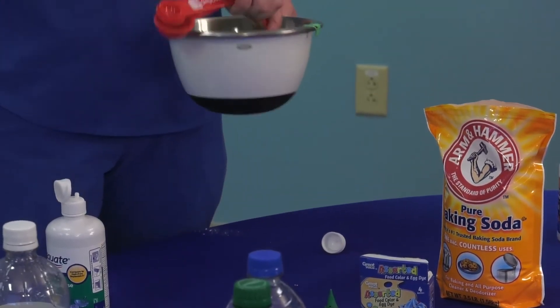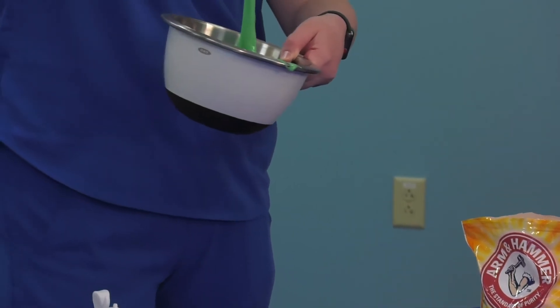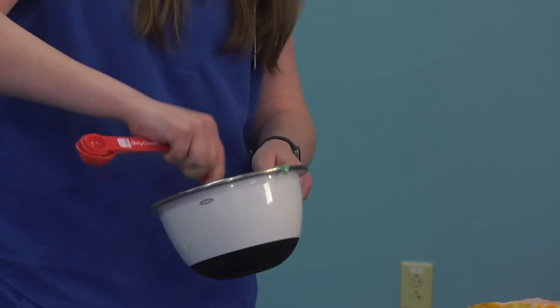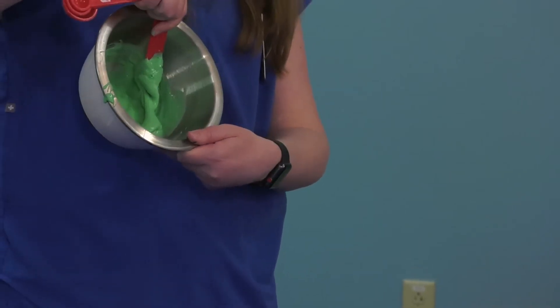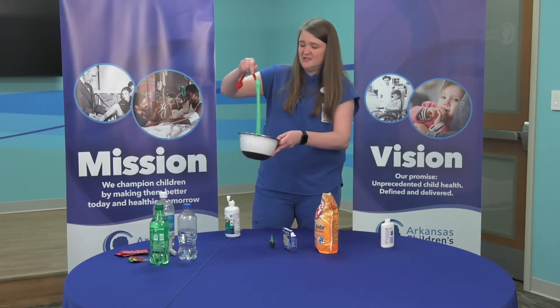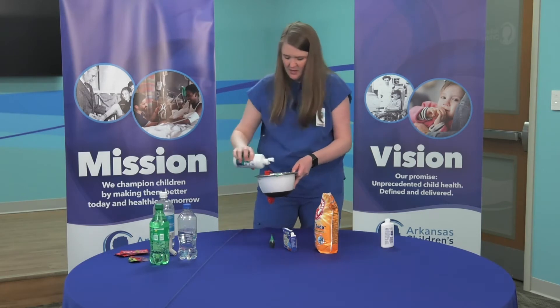So once you start stirring in the contact solution, you'll notice it becomes more of this consistency — we're starting to get more of a slime texture or consistency. I know it's not done because it's still sticking to the bowl. As long as it's still sticking to the bowl and it's too sticky, you're not done. So I'll add a little bit more.